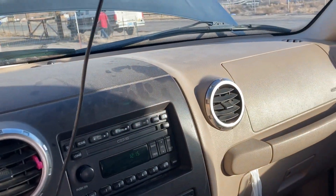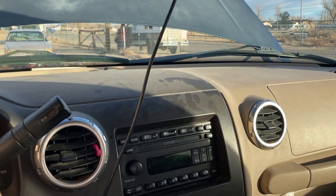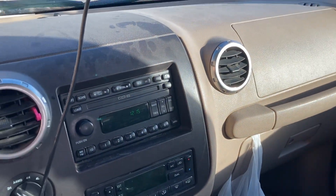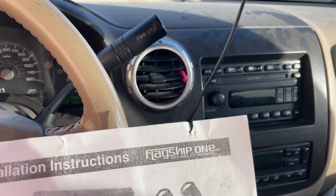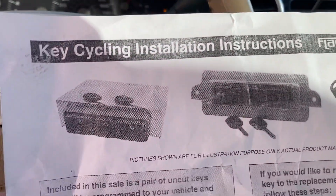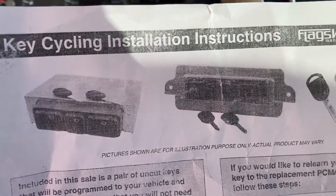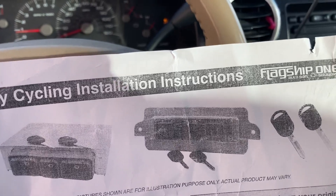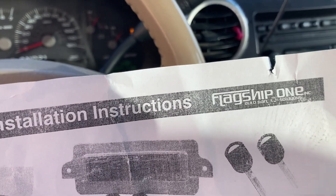I installed the new PCM, and it runs great now. My first video that I did live cut out on me more than 12 times, so I don't know if everything went through to show you what a bad PCM looks like. But basically the truck was totally dead — there was nothing. You couldn't turn the lights on. Nothing would come on. Totally dead.